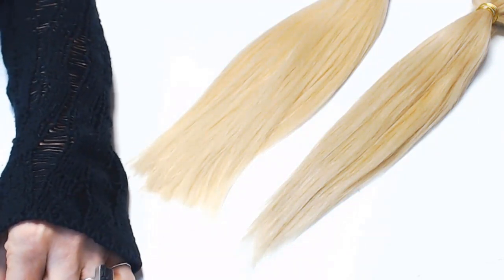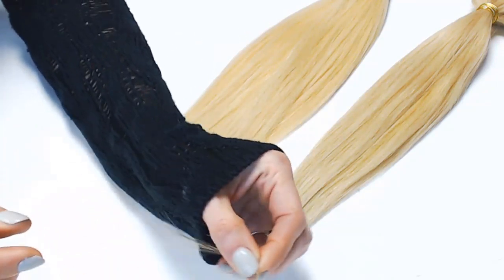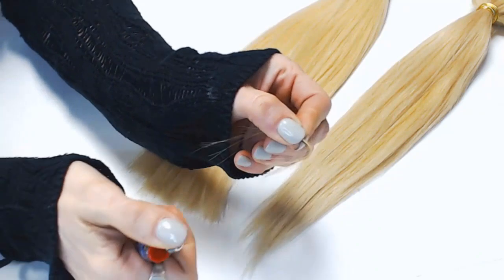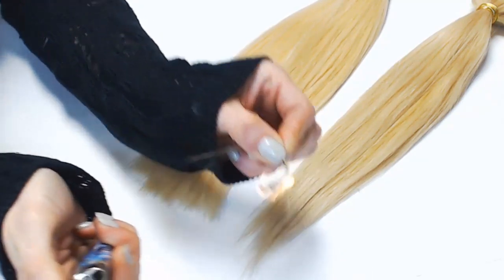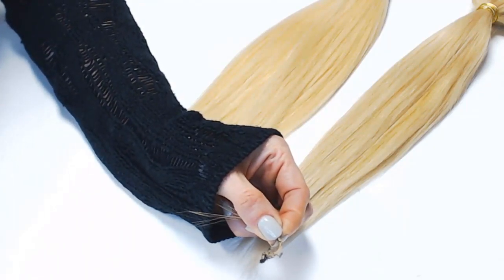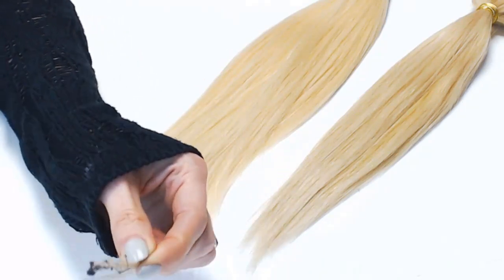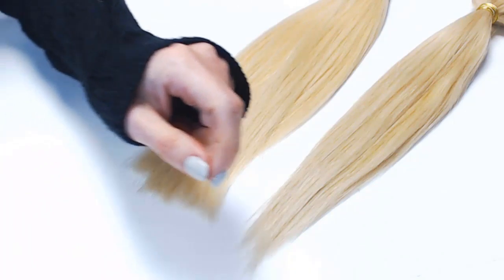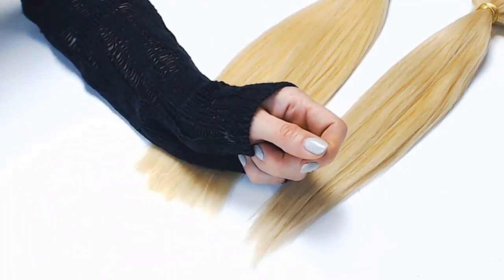Human hair, by contrast, will ignite and you'll actually need to blow it out. I can assure you that that stinks — you can definitely smell the sulfur coming off of it. That is how you determine whether it's human hair or synthetic hair.